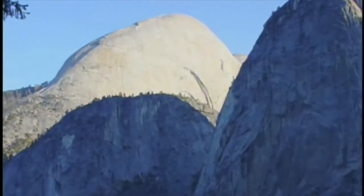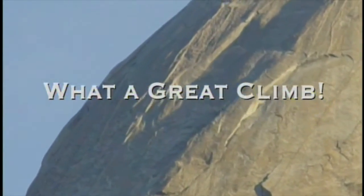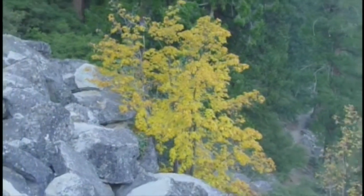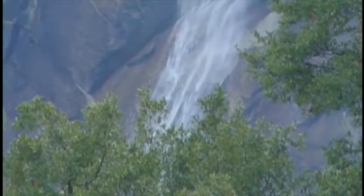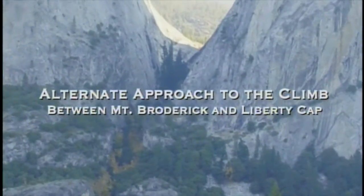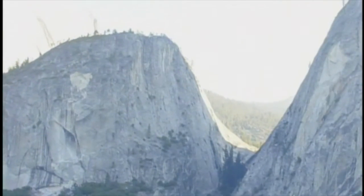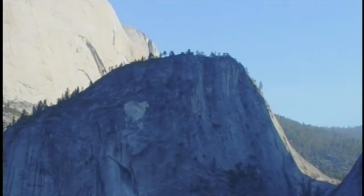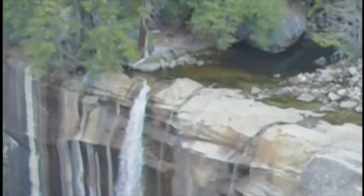Here's one of the rocks you can hike past, and there's Half Dome again showing the Snake Dike route — you can see the dikes as veins running up the side of the peak. That's Nevada Falls. An alternate approach to get up to the climb is to hike up between Mount Broderick and Liberty Cap, which goes more directly to the face and the beginning of the climb, as opposed to going up to Little Yosemite Valley.